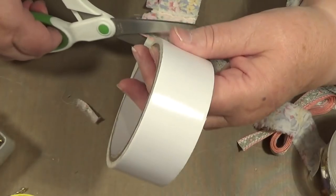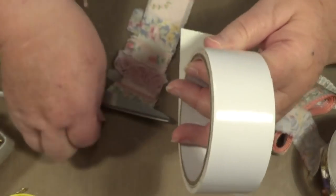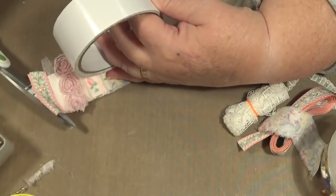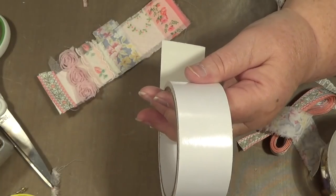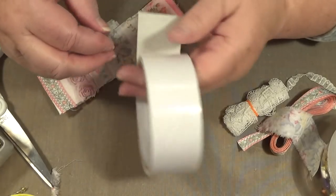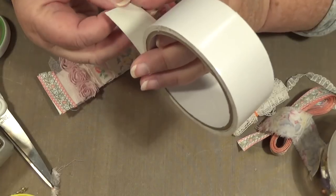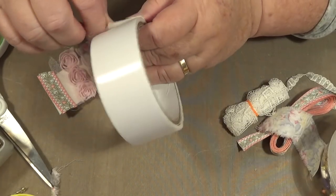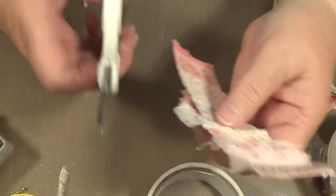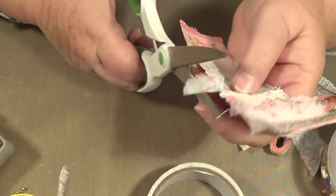I'm going to cut it off now. I suppose I should have made it longer. What am I going to put on the end of this so it won't get stuck to something? I suppose I'll just turn it on itself a bit. Make it just a little thing there. Should have watched other people doing it a bit more, I suppose.